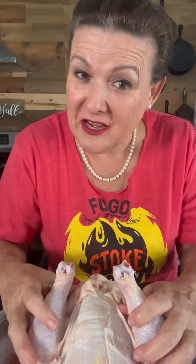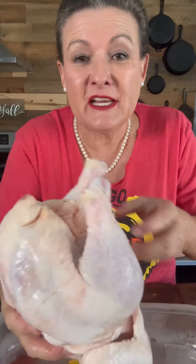We're gonna cut the time of cooking a chicken in half by spatchcocking it. Spatchcocking just means cutting the backbone out and making the chicken flat to make it quicker and easier to cook.